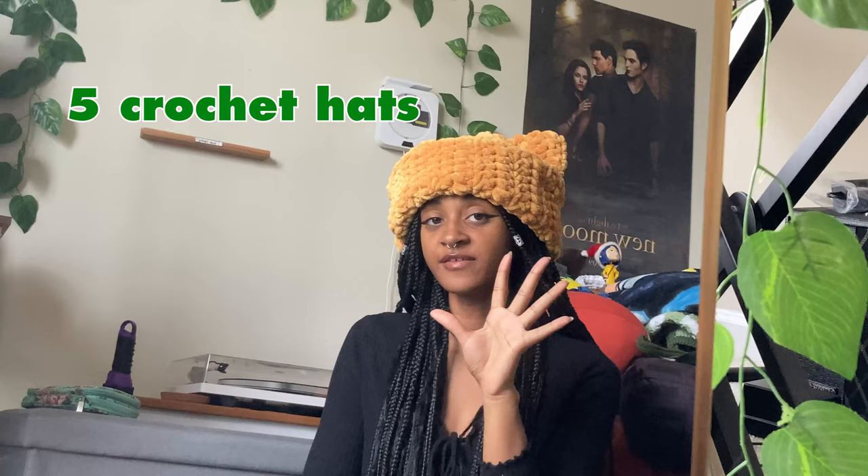Hats come in an array of different shapes, sizes, and materials, and today I'm going to be teaching you how to make five different crochet hats and how to do their different variations. Like I said before, there are many, many, many different types of hats.